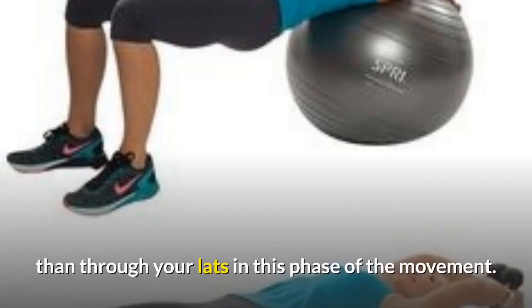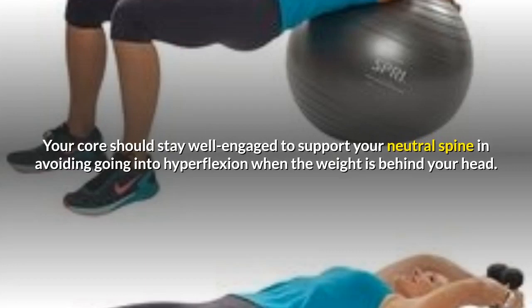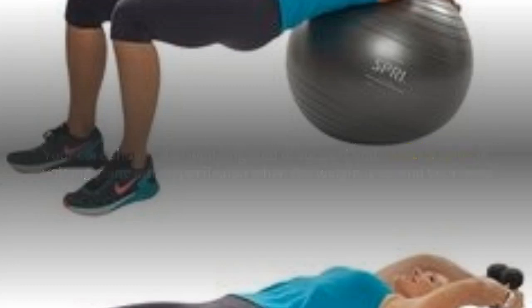In this phase of the movement, your core should stay well engaged to support your neutral spine and to avoid going into hyperflexion when the weight is behind your head.